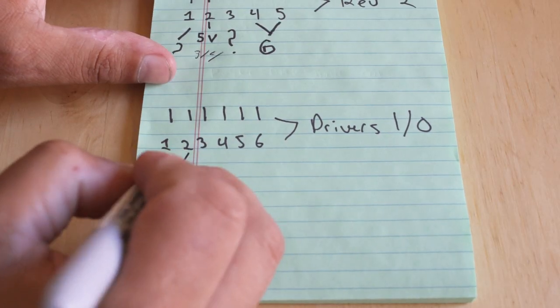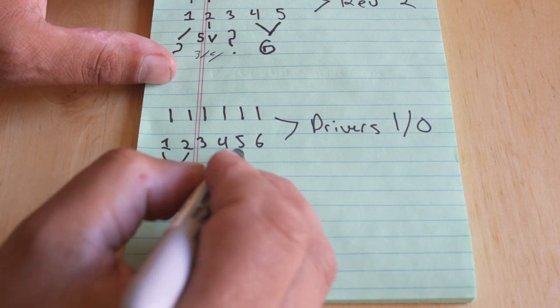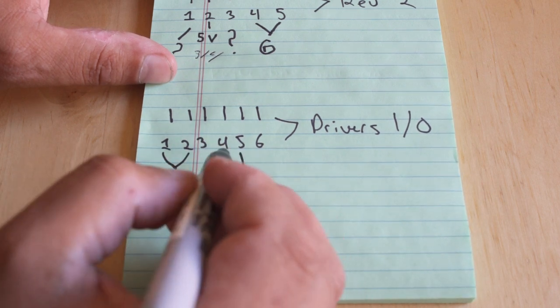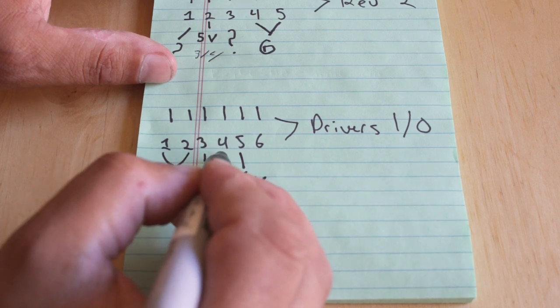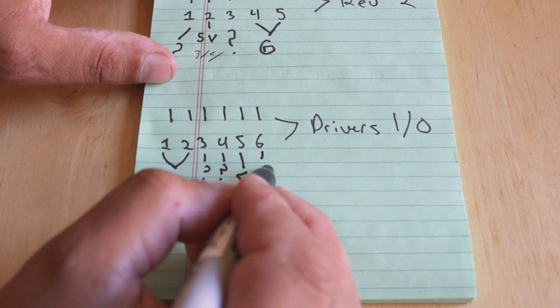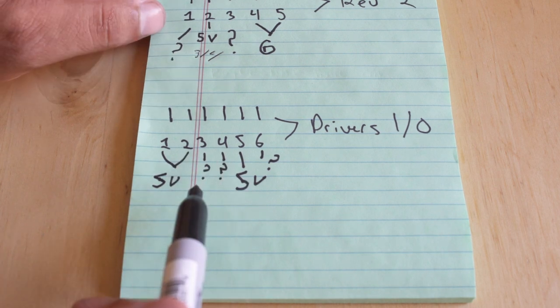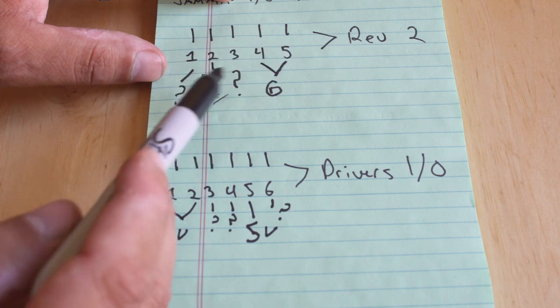Taking a look at our pinout right now, pins 1 and 2 on that IO board are going to be 5-volt lines, as well as the 5th pin. Pins 3, 4, and 6 — I have absolutely no idea what they do right now; they must do something, we just don't know. The interesting thing is there's absolutely no ground going through that 6-pin connector, compared to the 5-pin connector on the Rev2 board where we do have two pins acting as ground. The question is: how do we get ground up to the motherboard so that it is properly grounded out?